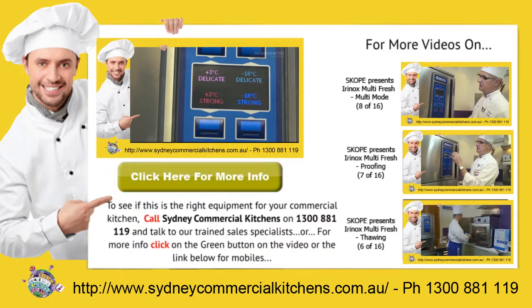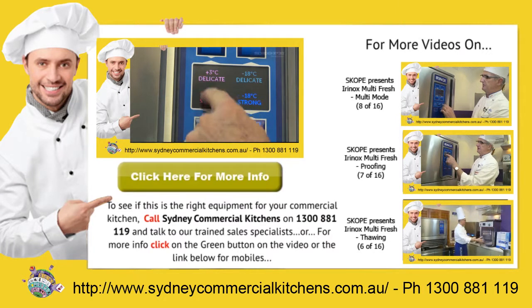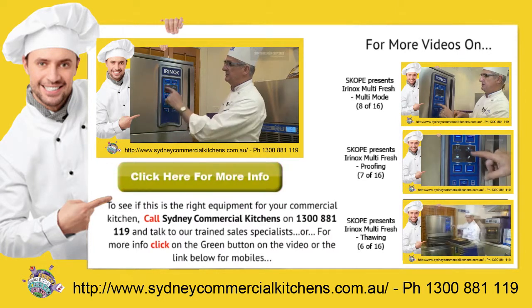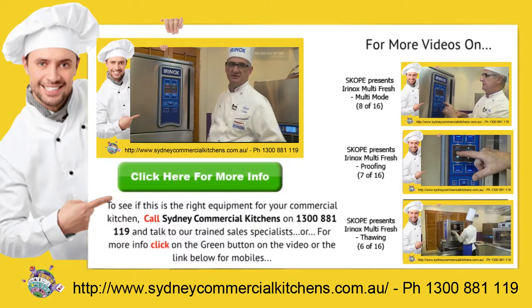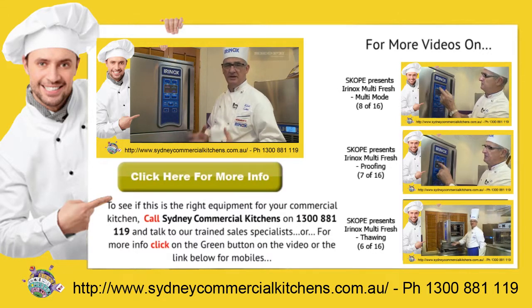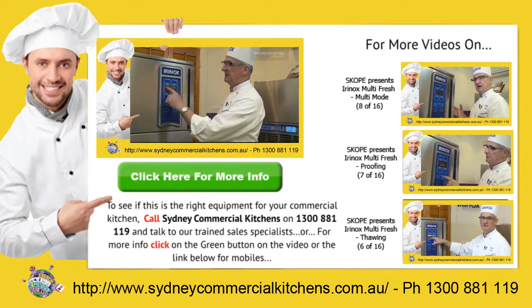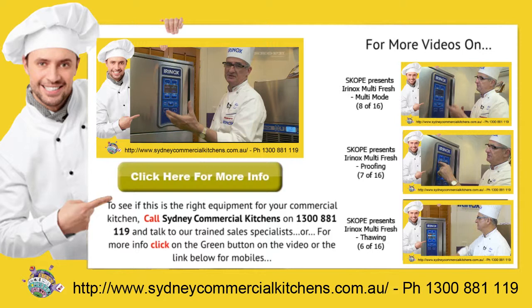For a rapid response to your catering equipment needs, call Sydney Commercial Kitchens on 1-300-88-1119 and talk to our trained sales specialists. Or for more information on this product, click the green button in the video or the link below for mobiles.